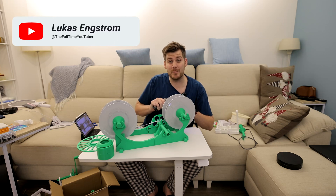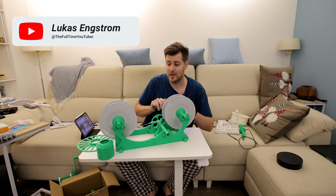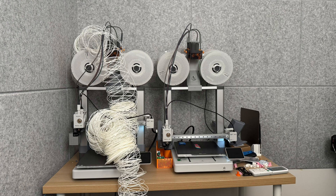In today's video we're checking out the best solution for re-spooling your spools — for example fitting filament on an AMS Lite and your BambuLab A1. That's what I thought this video was going to be about two days ago, but just a few hours later I ended up with filaments all over my BambuLab A1.